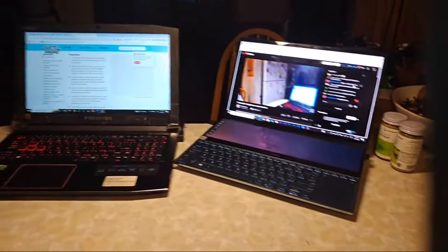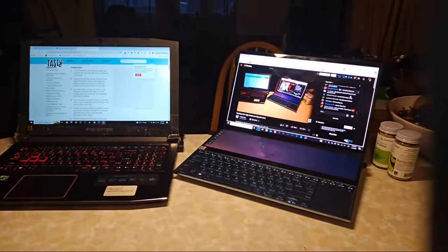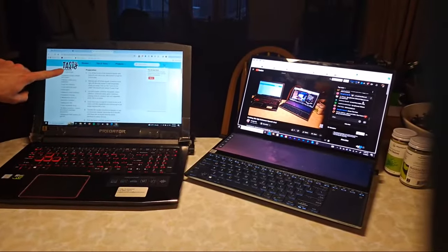The recipe is butternut squash mac and cheese — if you just type in 'butternut squash mac and cheese vegan' on Tasty, it might just pop right up. It's on my channel a couple times too. Probably one of the best videos I made was me surprising my mom with the recipe — I think that was the first video I ever did with it.